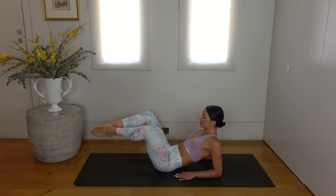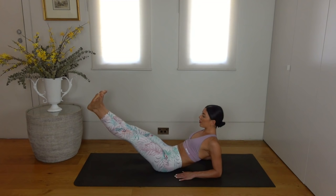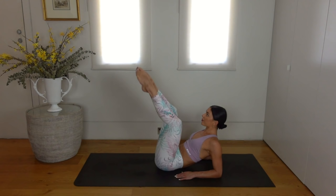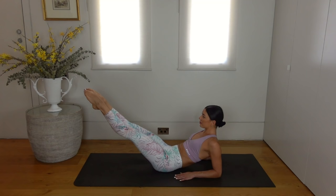Three more — you can do it. Keep pressing through your arms, lifting through your chest. One more. Now hold your legs down on the diagonal, point your toes, and let's crisscross our legs to finish — for eight, seven, six, five, four, three, two and one. Well done.